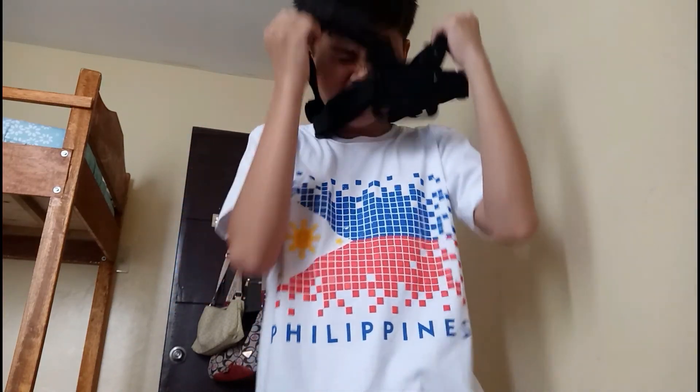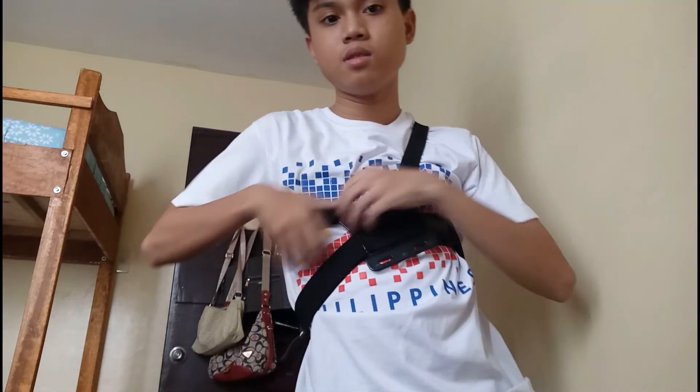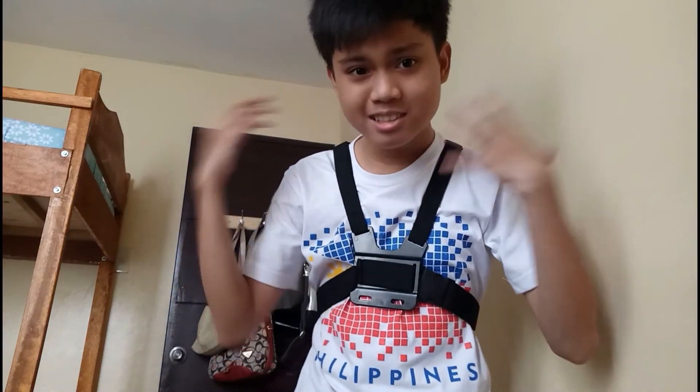The next one is, I believe, a shoulder strap. I really don't know how to use this — please tell me in the comments below. Do I put it like this? It's not comfortable if I put it like this — I couldn't move my shoulder. I have the Team Philippine shirt, so I guess I'm gonna wear it like this. Correct me if I'm wrong. Yeah, I believe it's like this — if not, tell me again in the comments.